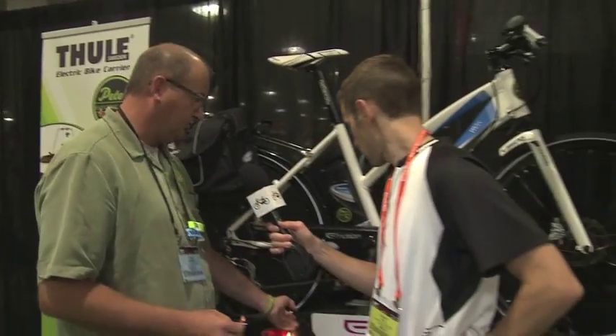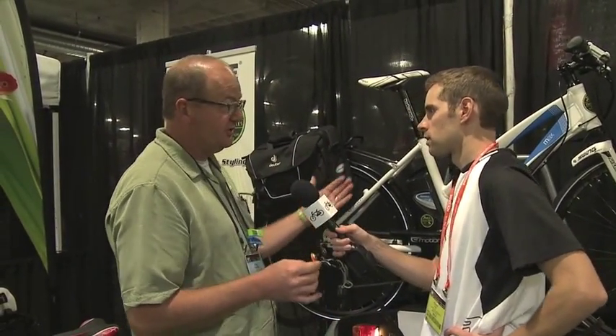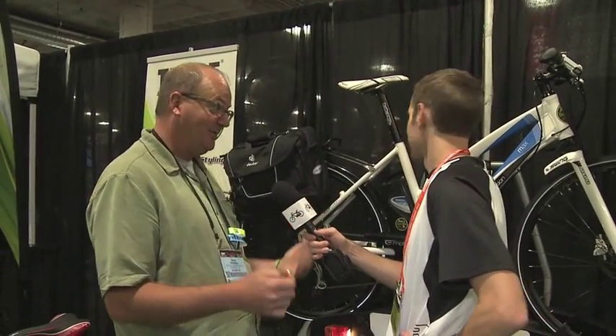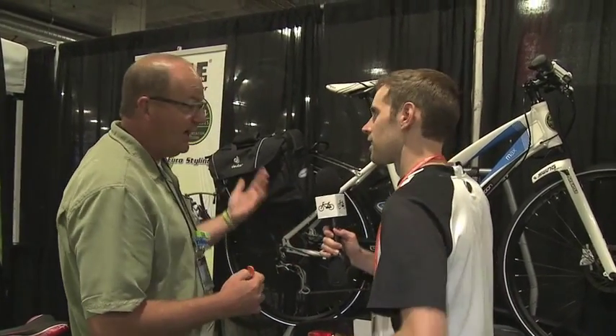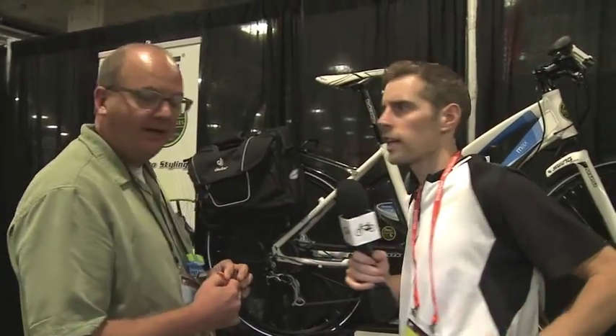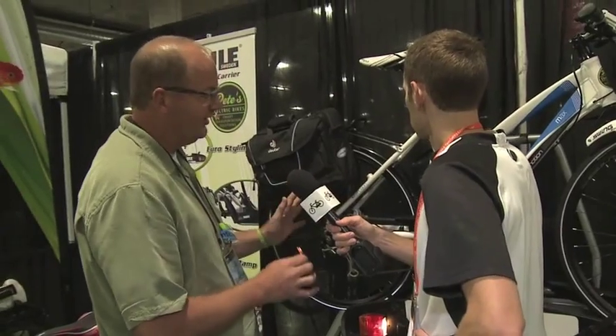It's got very sturdy straps. It accommodates two electric bikes; in Europe these were available for four electric bikes. It's also designed around 130 pounds, which is much more substantial than your pedal bike rack. So that's the weight limit — 130 pounds — and most electric bikes are in the 50-pound range, so this accommodates two of them very easily.